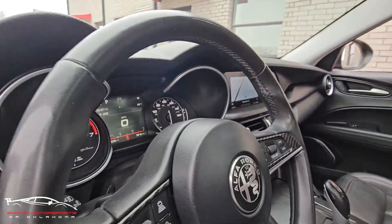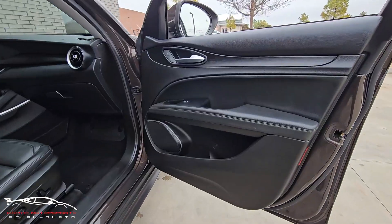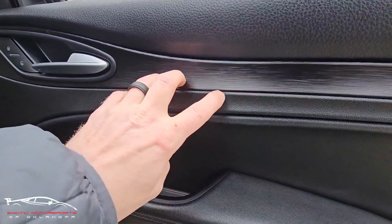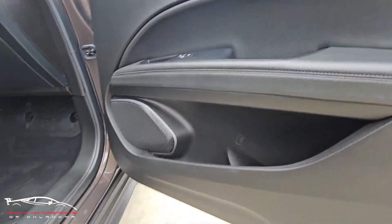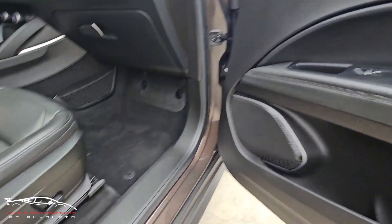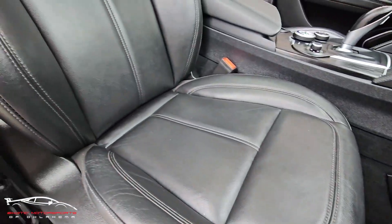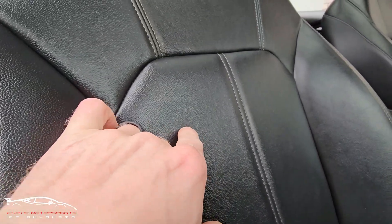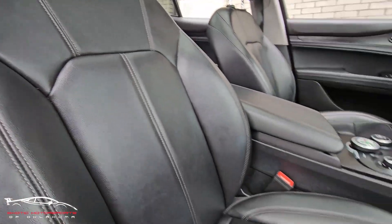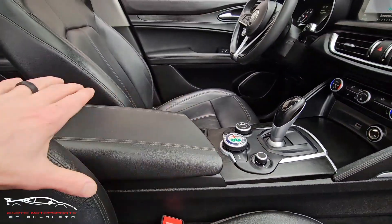Screen area looks good, gauges look good, very clean on this side. Checking out the front right door panel, we do have a little notch out right there, a few minor little scuffs here and there — overall looks good. A couple scuffs here on the kick plate. Checking out this seat, got a little scratch right here, a little spot here, but overall the seat looks really nice. Console looks good, the armrest looks nice.